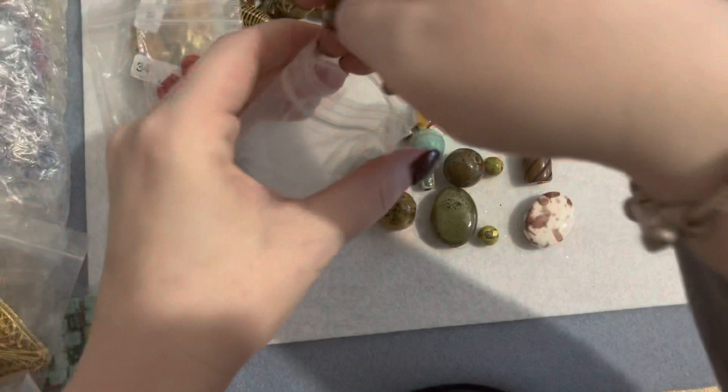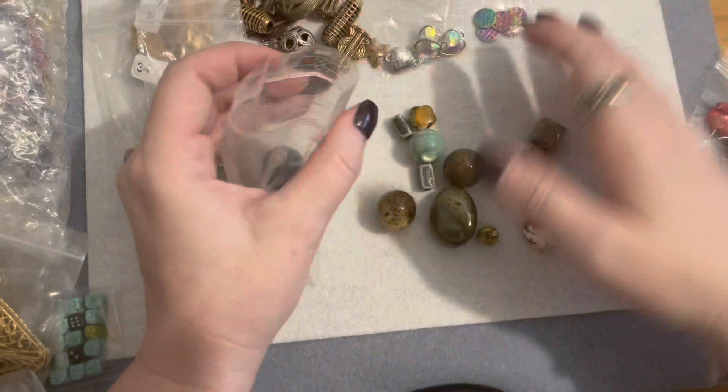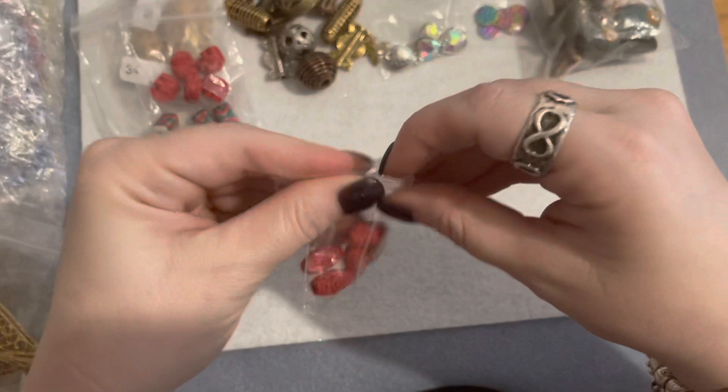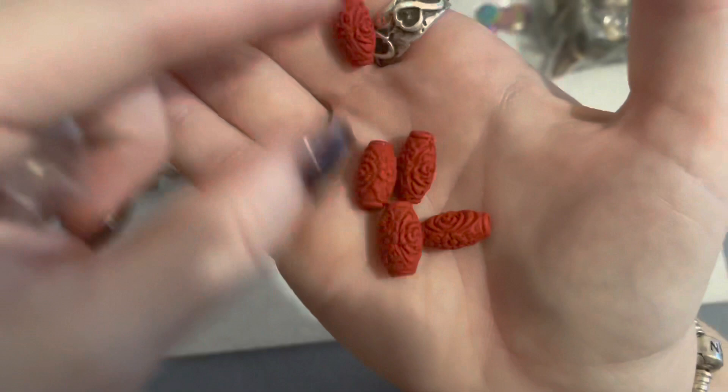These are some big ceramic beads, great for focals — so cool. I thought that was a really good price for those as well, two bucks. Then I got another little bag of cinnabar beads in a longer oblong oval shape with almost a rose pattern on them. Those are really pretty as well.